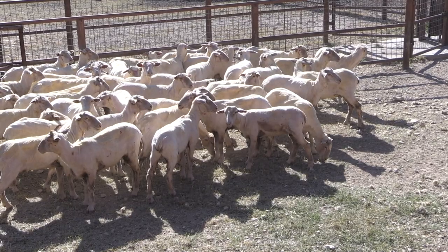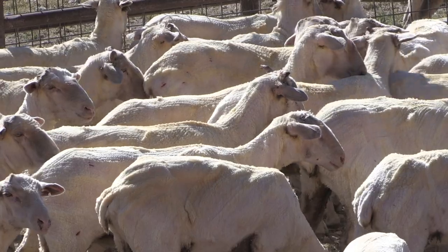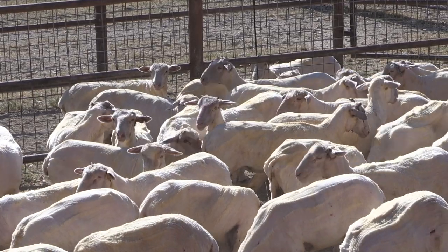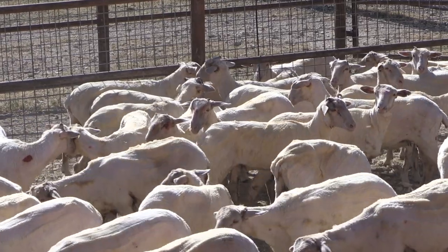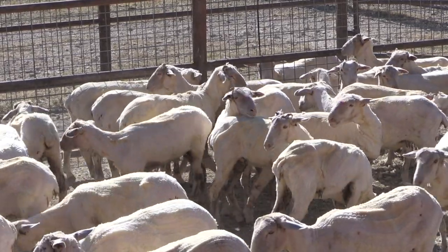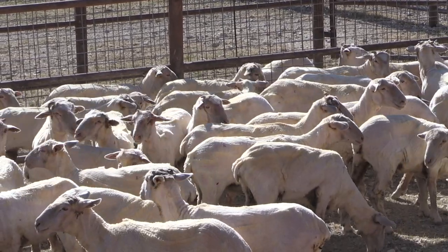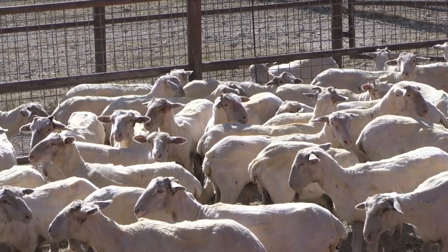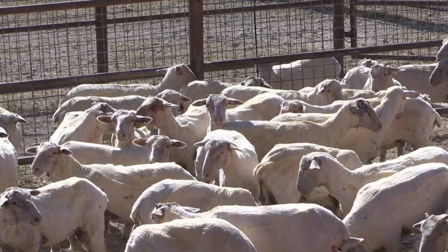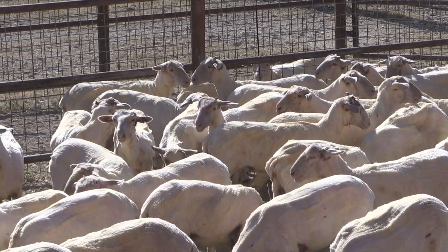We just saw one sheep kind of itch on its side, which is a little bit of an indication that they'll get some lice that gets into that big fleece. So you're talking about treating them — you're going to spray them and get that under control now. Because once they're shorn and that's opened up, a lot of those lice will die from exposure to sunlight, and a little bit of treatment at that point in time can keep that lice population suppressed. We don't have any animal welfare issues.